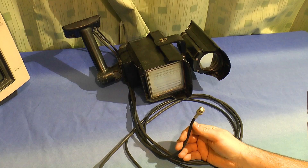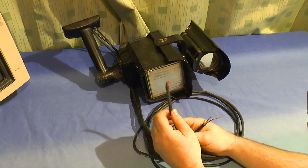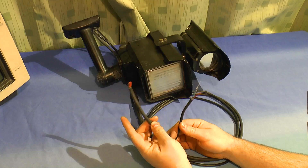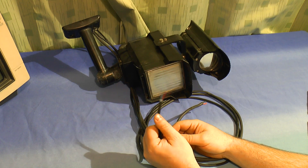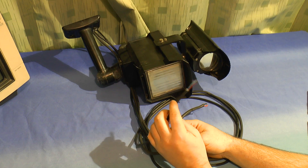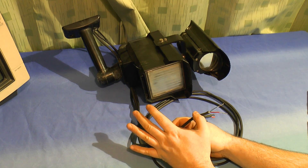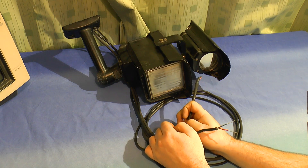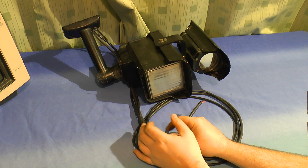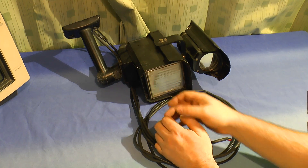It's a standard video output. The input to it is one of these - presumably this one is between 20 and 24 volts for the illuminator, and this one would be 12 volts DC for the camera. It's been given to me to take a look at because it's not working. Whether the camera is dead or whether the bulb is gone, I don't know. So let's find out.